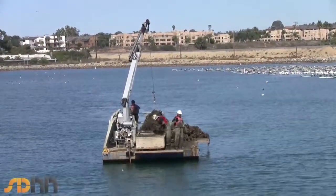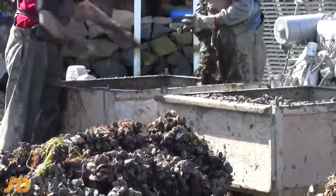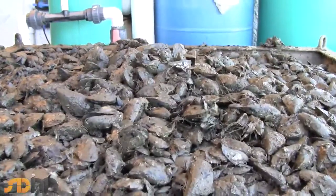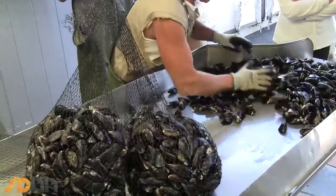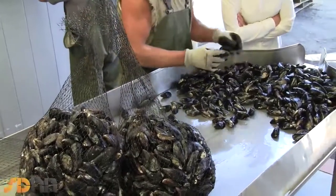When our customers call in an order, we pull the product out of water and pack it, and put it on the truck the same day. It doesn't spend a week in a warehouse, or fly across the country for two or three days. It's literally out of the water, into the bag, and onto a truck heading towards a restaurant within a few hours.